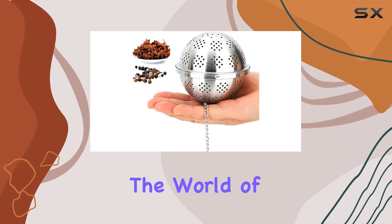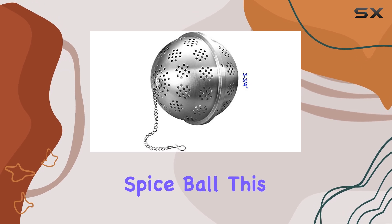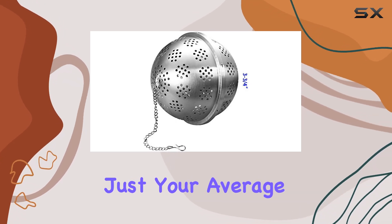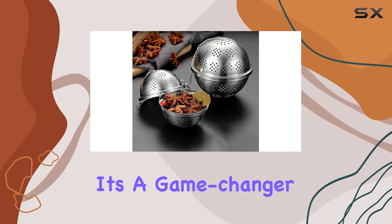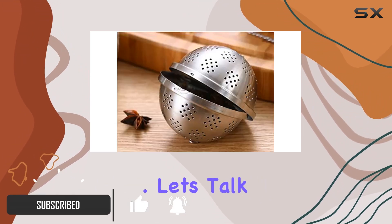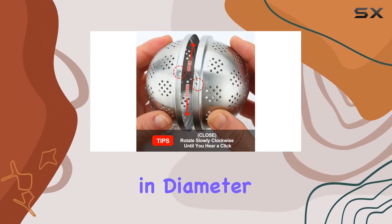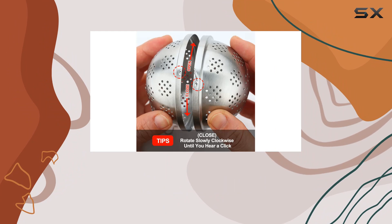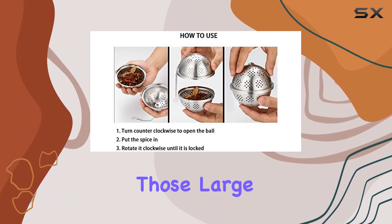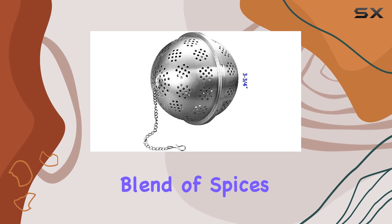Today, we're diving into the world of culinary convenience with the Catosum Extra Large Spice Ball. This stainless steel wonder is not just your average seasoning gadget — it's a game-changer for anyone who loves to infuse flavors into their dishes and beverages. Let's talk size first. At 3.75 inches in diameter, this spice ball is not messing around. It's designed for those large pots of soup or stew where you want to infuse every spoonful with the perfect blend of spices.